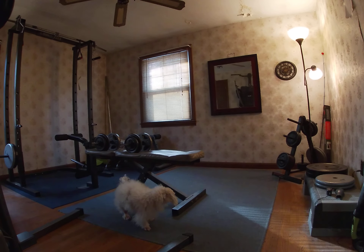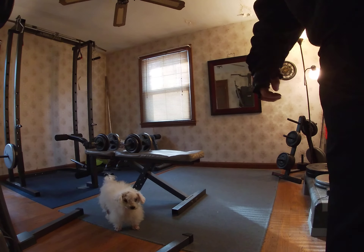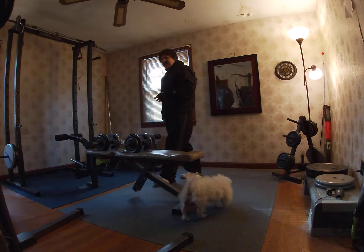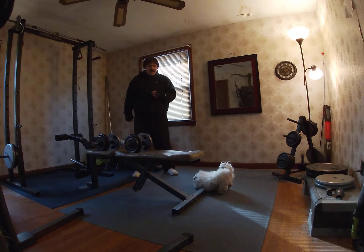Buddy. What is up, Travels with Buddy Nation on the Travels with Buddy Station. Today is Tuesday, January the 11th, and it's very cold.